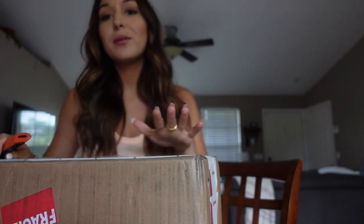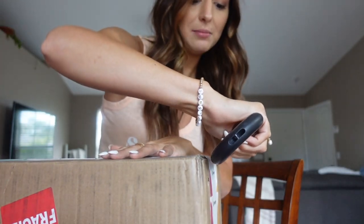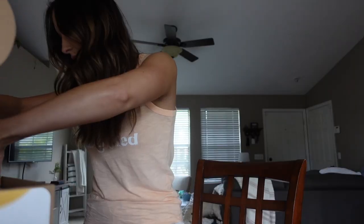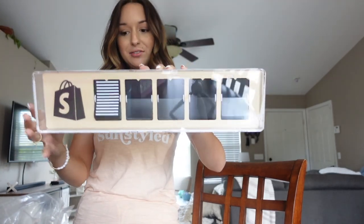I'm back home now and I got a package in the mail from Shopify. They told me they were sending me something because they're proud of my success running my boutique through them. It's a counter — 'Melissa, keep up the great work, you rock!' I'm confused at first, but I think this is supposed to track the number of sales that I've made — it's like a little counting device.